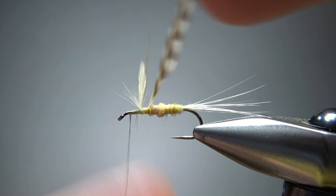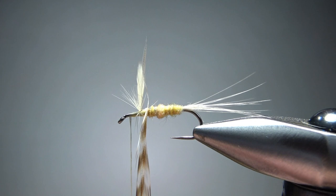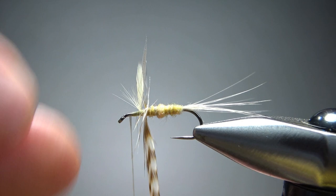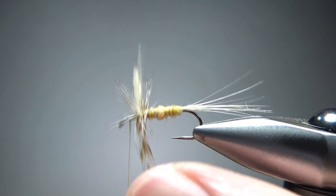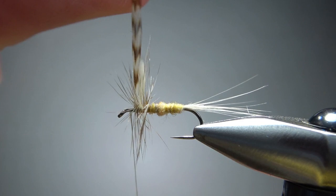Now let's wrap this hackle. I should be able to get about three wraps behind and maybe three in front, and I think that's going to be enough hackle for this one. Even though Harvey in the book had it pretty heavily hackled, I'm doing mine more sparse. The sulfurs I've been fishing this year have been a little bit more sparse — almost kind of a Catskill style, but maybe not as long a hackle as Catskill.